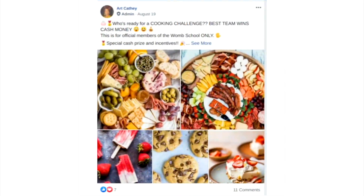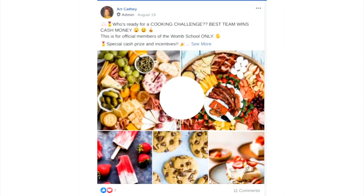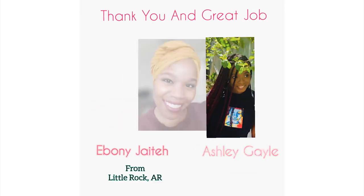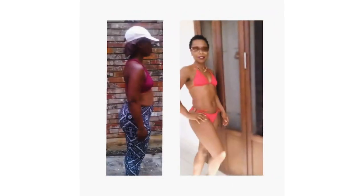We recently hosted a cooking challenge in the womb school and I cannot wait to show you guys what the sisters have been cooking up in the kitchen. We had a winning team — Ebony and Ashley — and they're going to show you step by step how to make these delicious vegan recipes. I have my own journey adding more fruits and vegetables and having a vegan-ish diet, and as you can see my before and after is really major. Anybody can use these simple recipes to start changing their life and get similar results.